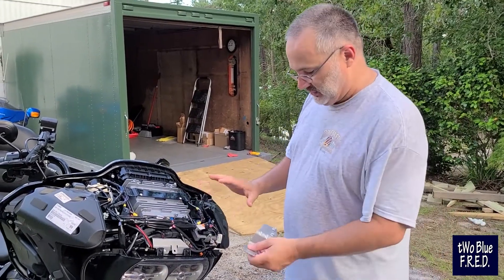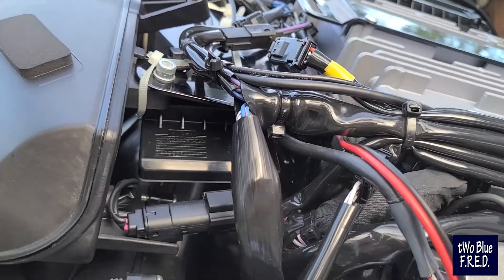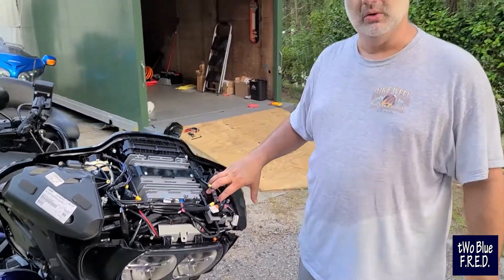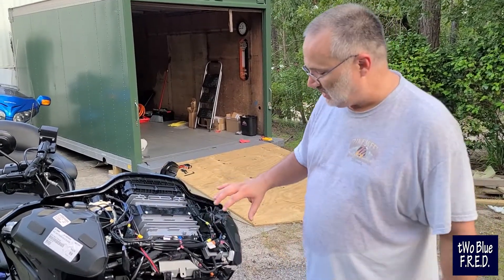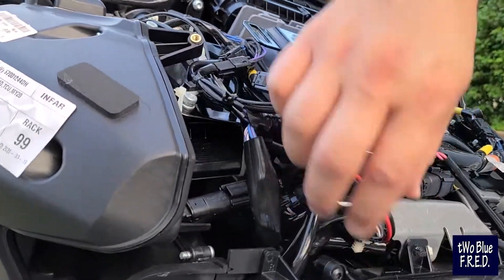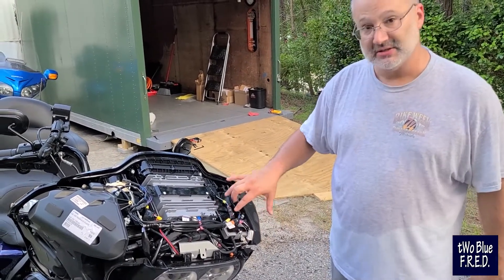When you originally get the bike, you have this HD Connect module, which we've already relocated into this space right here. That module is sitting on this bracket right here, and when you get it, it's sitting right here in this space. This is where the CB used to go on the 2019, before the HD Connect was launched. So we took the screws out, freed it up, moved it over here, and secured it with some zip ties — nothing too fancy. It still fits into the factory plug, everything is connected, it all works great, and now this space is completely freed up for your CB.